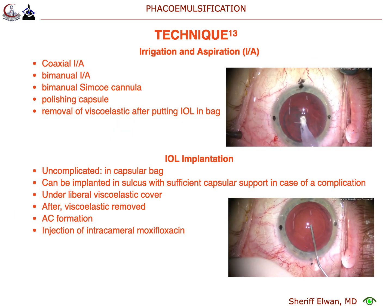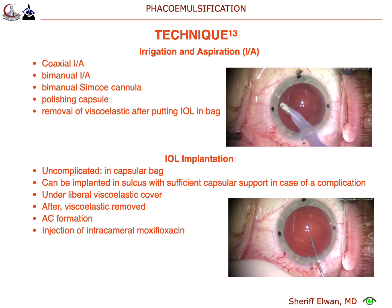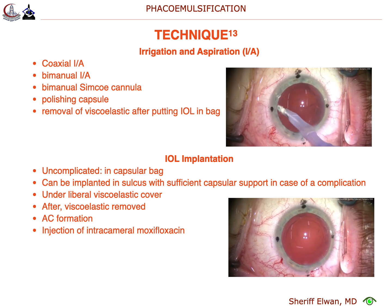There's a little bit of lens cortex material in the subincisional space. We'll get that out at the end and clean up our capsular bag here. We'll get our toric lens in.